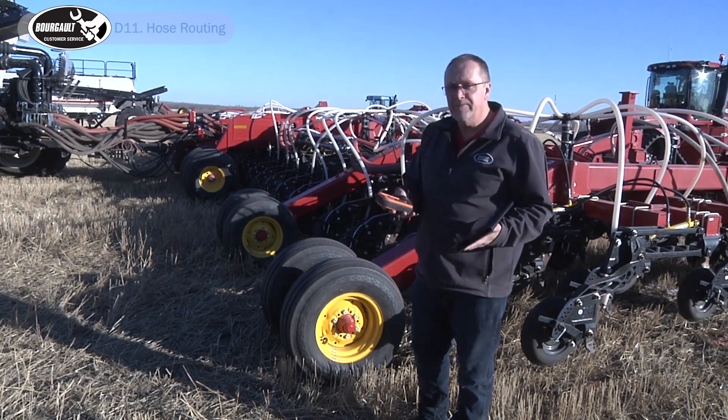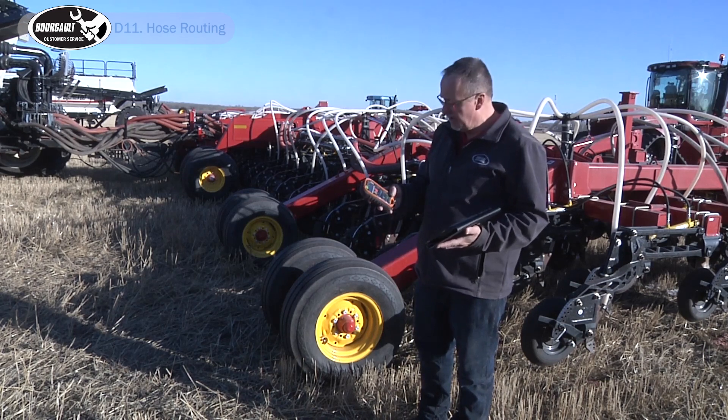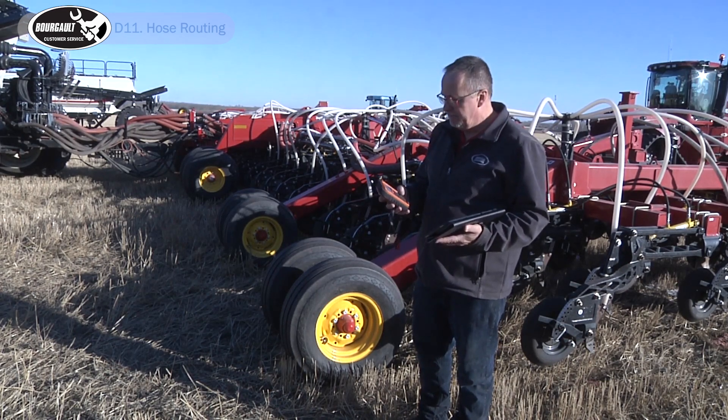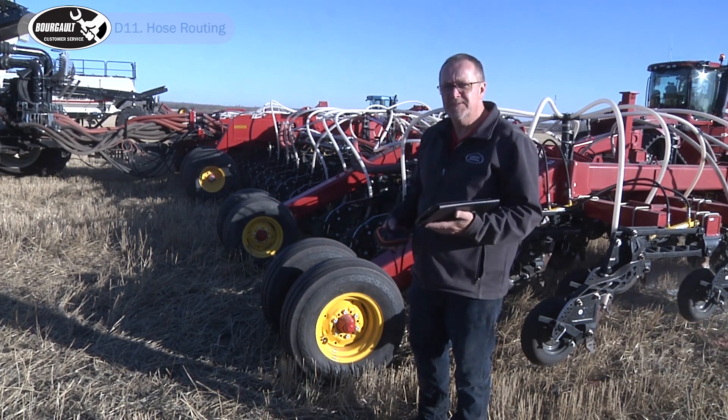But first you've got to make sure your fans are running. With our remote I'm going to exit the fill cowl by touching the fan button to have our fans running. All of our sections are on in the seating position.